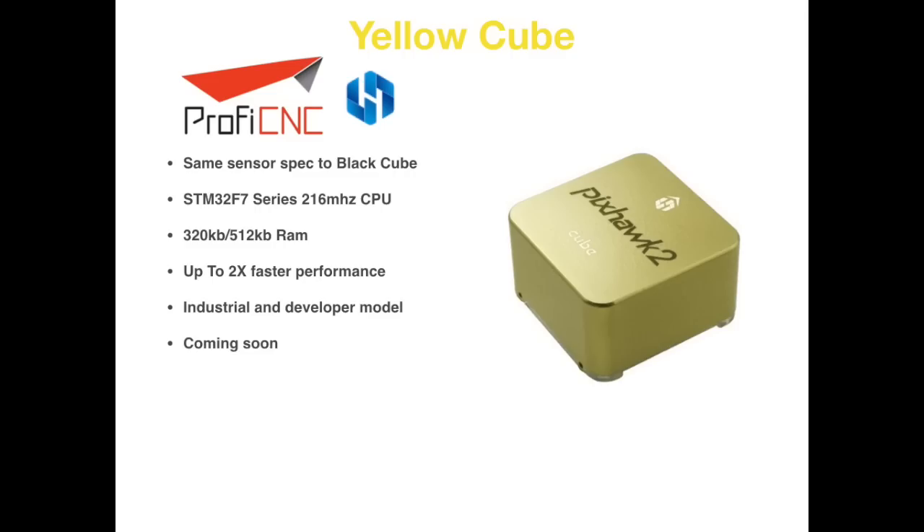The next model is the Yellow Cube, with an overall spec similar to the Black one, however the CPU has been upgraded to the STM32F7 series — clock speed is up from 180MHz to 216MHz, and it has a little bit more RAM as well. In best case scenarios it will give up to two times the performance increase over the Black Cube. For general users you won't notice this, but for industrial applications or developers this is getting people excited because it means more on-board processing capability.